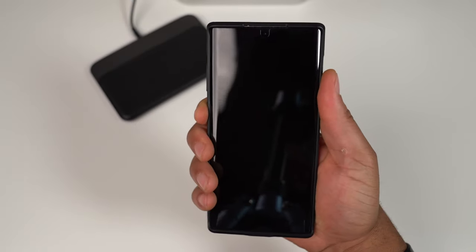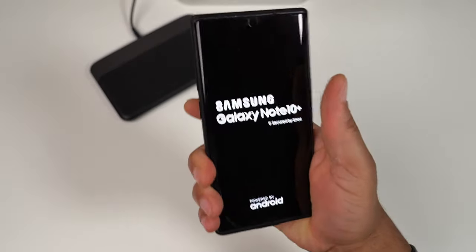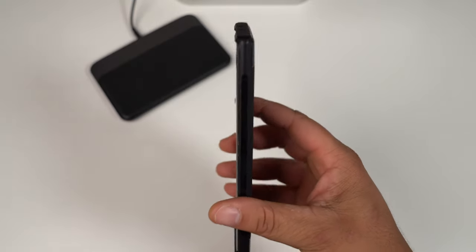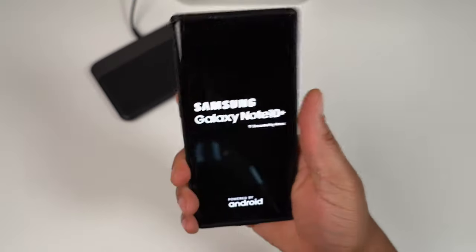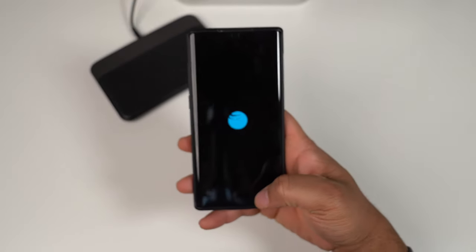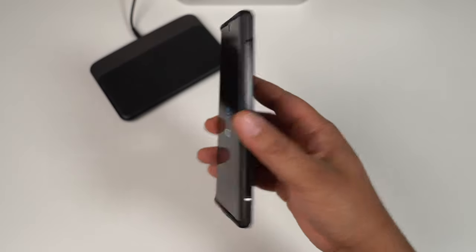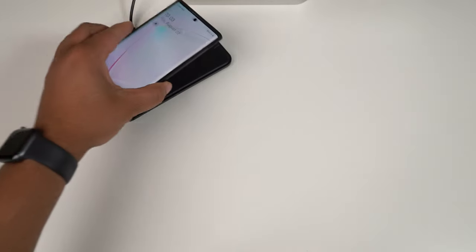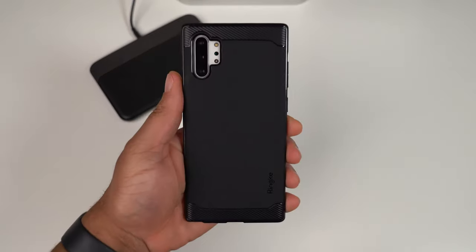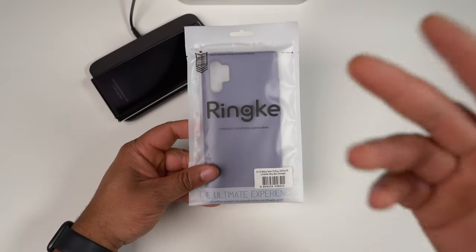How does it feel in hand? It actually feels very good — it gives just enough bulk and heft without being overbearing. This case gives really good grip because these phones naked are a little slippery. It keeps the device fairly thin. Last but not least, dropping it on the wireless charger — it does work fine with wireless charging. So here it is, the Rinke Onyx.